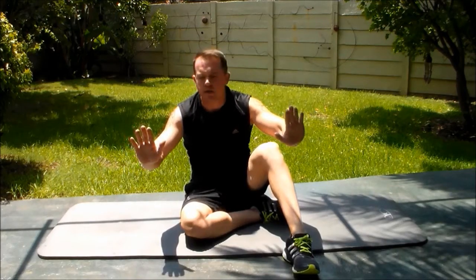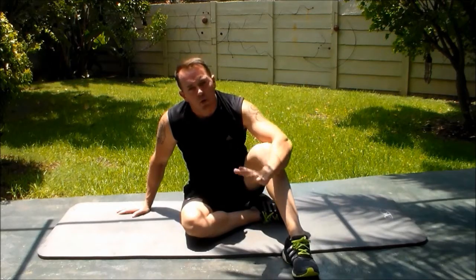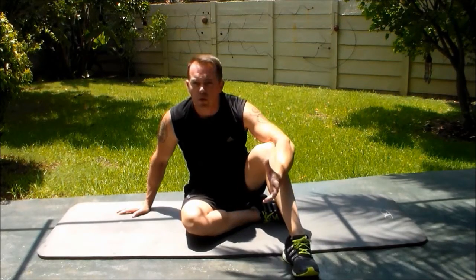Hands slightly wider than your shoulders. Feet slightly wide, just to help you with the balance. All the way down, all the way up.